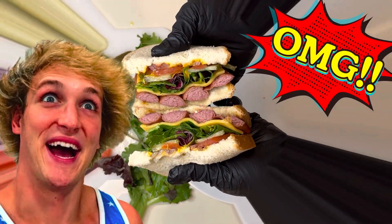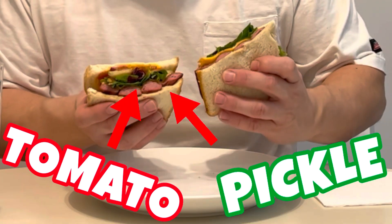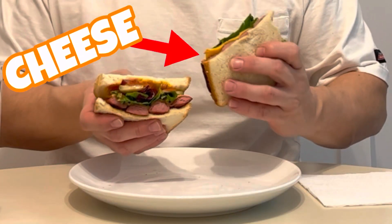Bro! We have our scam sandwich, and this is what it looks like on the inside. Pickle, tomato — cheese is going to be my favorite part. That's delicious. You have to try this one. If this is the sandwich that made Logan Paul pull the scam, then the scam should have been pulled.